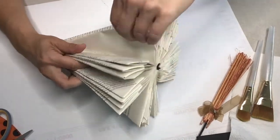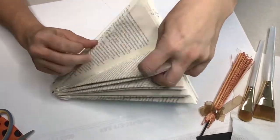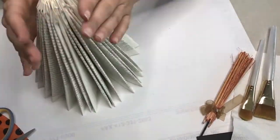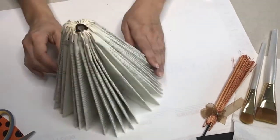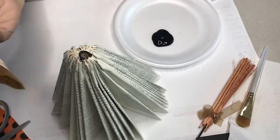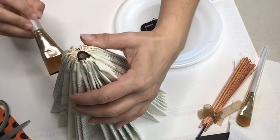Make sure you go through each page and kind of pull it apart so you don't have any mismatched clumpy areas. Now if you've chosen to paint, this is your time to go ahead and grab whatever color you want and have at it!